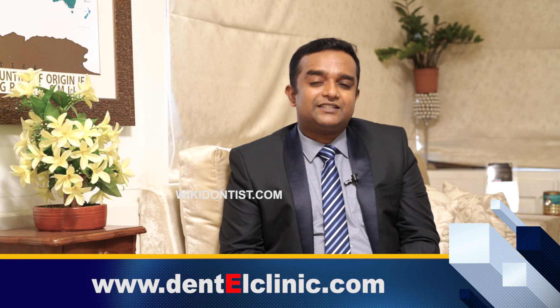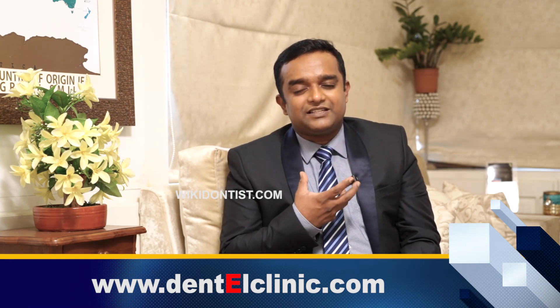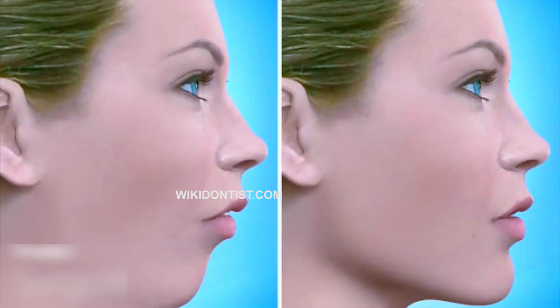There are a lot of patients who are having a problem with their lower jaw which is very small. In those cases, we do something called an augmentation genioplasty along with a bilateral sagittal split osteotomy. It is called bilateral because we split both sides of the mandible and then move the mandible forward and make the occlusion.